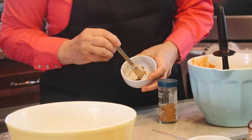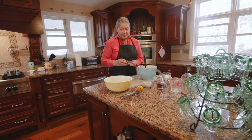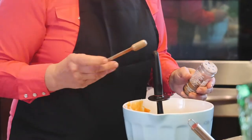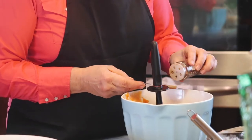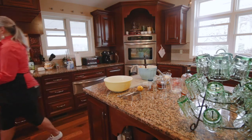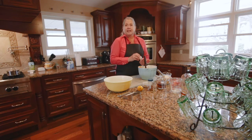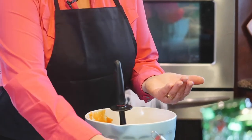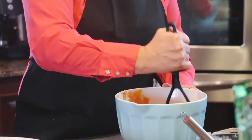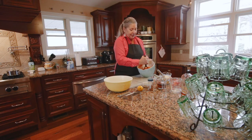This is cinnamon and this is ground nutmeg. I like to use the Morton and Bassett brand. A little less nutmeg than cinnamon — probably the equivalent of about a quarter teaspoon of nutmeg. I'm going to throw in a little pink sea salt. We've switched to completely using pink sea salt here at Wildflower Ranch Inn. It just adds a little savoriness so it's not incredibly sweet. Just blending that in a little bit before adding the other ingredients.